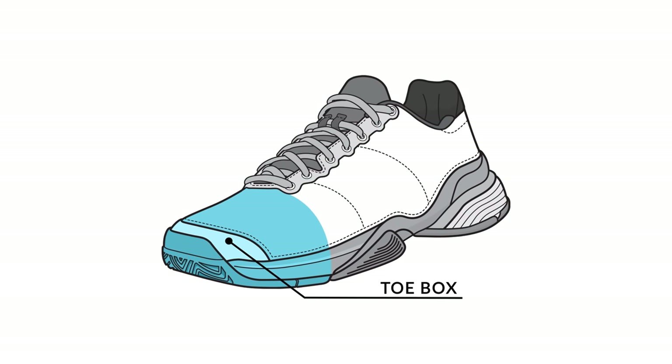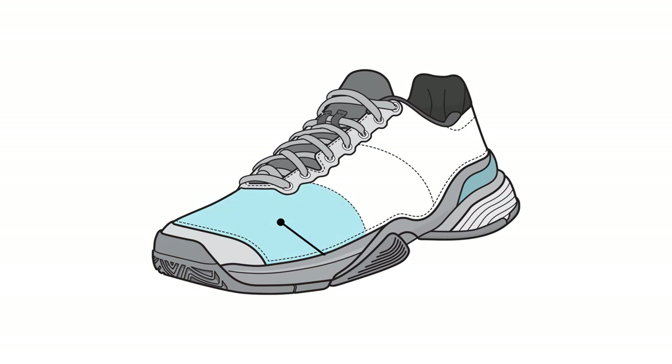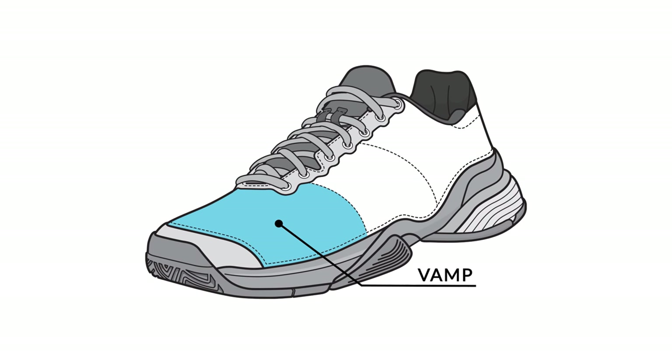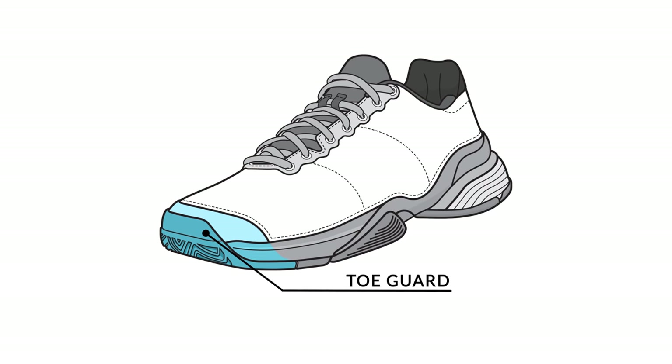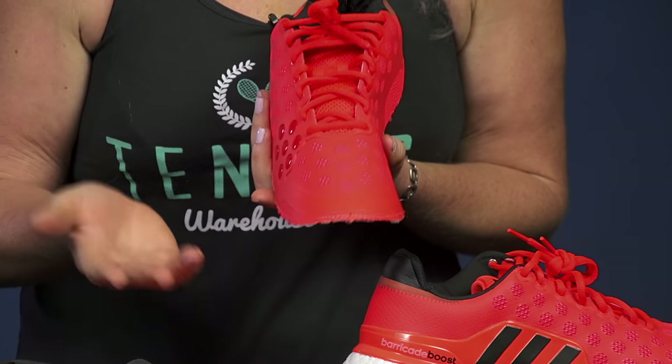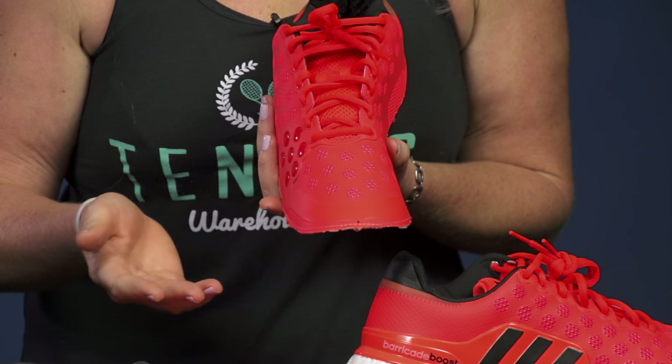From there let's talk about the toe box. The toe box is this area where your toes fit right in here. We also call this area of the shoe the vamp, and that's just the material that's over the toe box. At the front of the shoe we have the toe guard, which is just going to be an added piece of durable material that's going to keep you well protected against toe dragging.